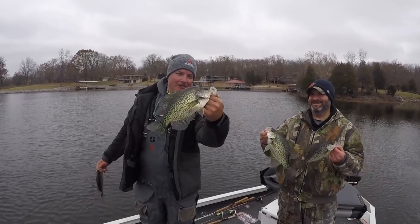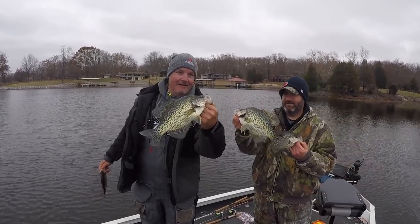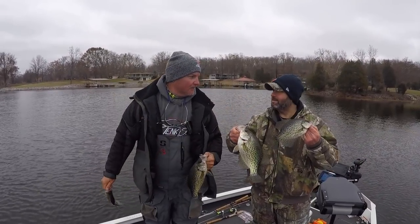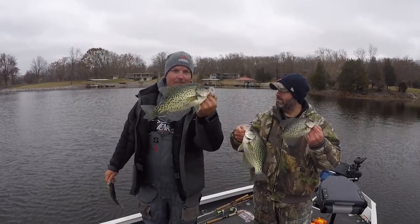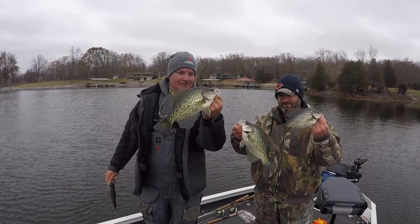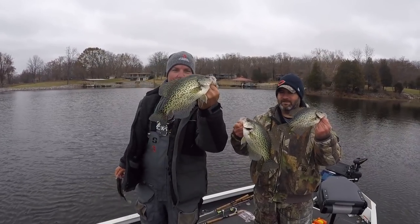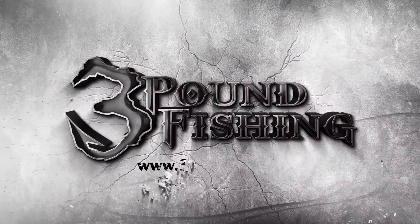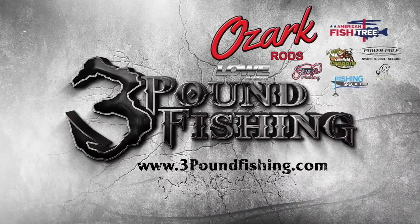So that's a fork — this is a 14, his is about a 14 and a half, so he wins the competition. Great day on the lake. Happy Thanksgiving Marcus! Happy Thanksgiving. Three Pound — there you go, it was an awesome day. Perfect, thanks for watching, please subscribe. Thanks for watching another Three Pound Fishing episode sponsored by these great companies.